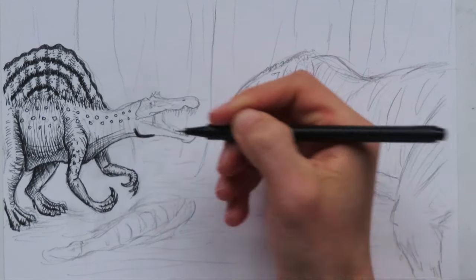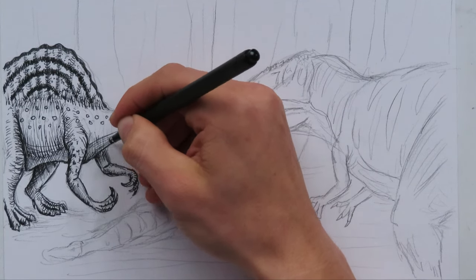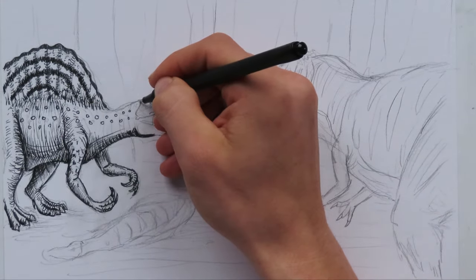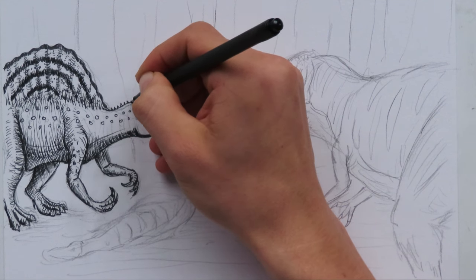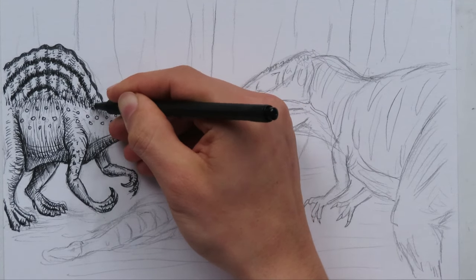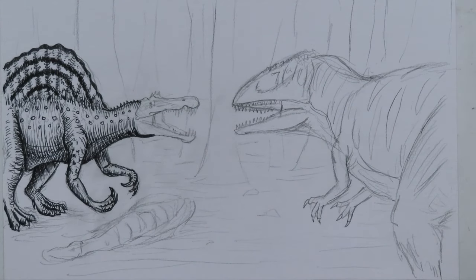Put some shading behind the lower jaw there. There's a bunch of dogs barking off in the distance. We got a bunch of shading for the neck. The neck has some little spikes on it, which we will put in. Then do a bunch of curved lines to show the shape of the neck. It looks very nice and 3D.